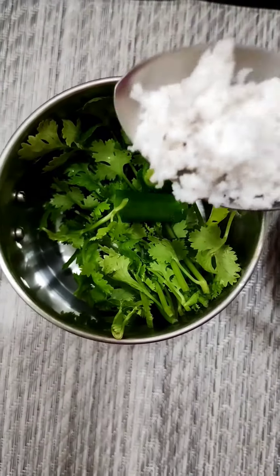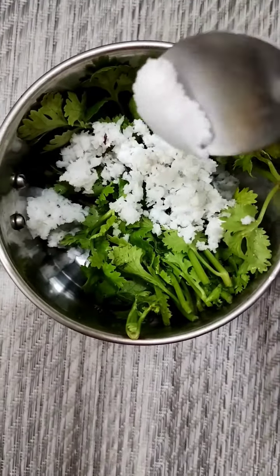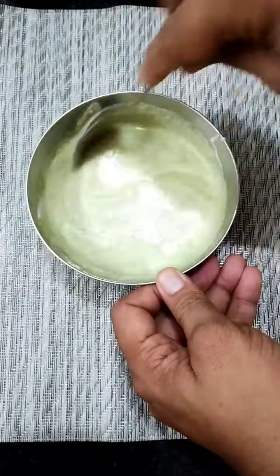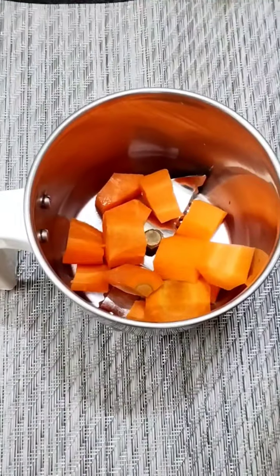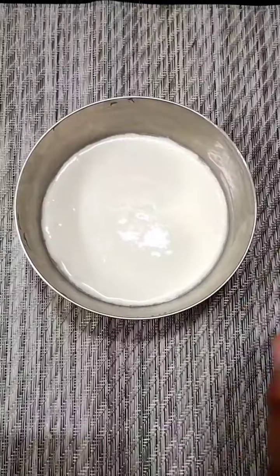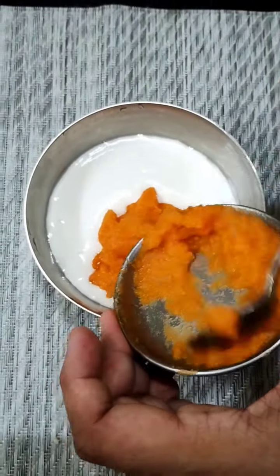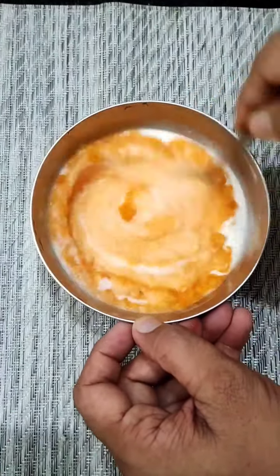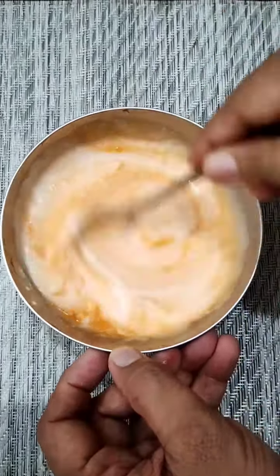We paste it in the mix. We will mix it together and add a little carrot. We will add some oil.